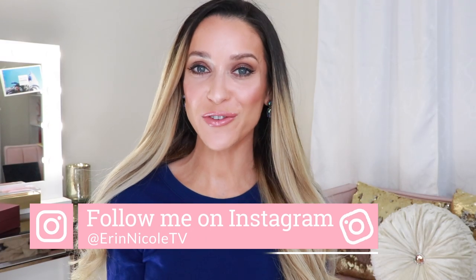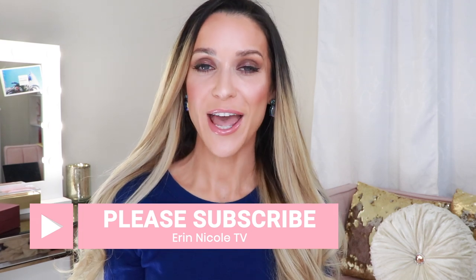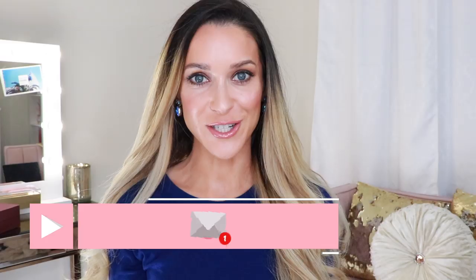That completes today's unboxing and review. Thank you so much for watching. Hopefully you enjoyed it and now you're intrigued to smell Metallique for yourself. If you liked it, give it a thumbs up. Leave me any of your comments and questions down below — I want to hear from you guys. Let me know what your thoughts are on this fragrance, if you've tried it, if you're going to try it. As always, I will be linking the fragrance as well as everything I used today on my face down below in the description box for your convenience. And for more videos like this, don't forget to subscribe and hit the notification bell.